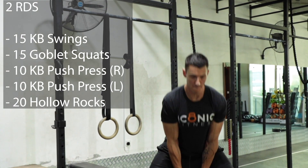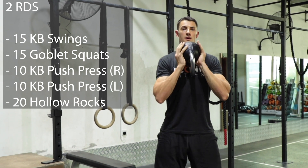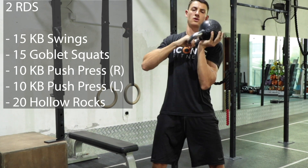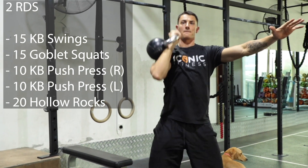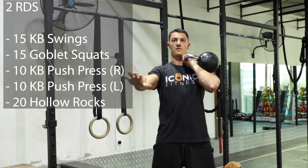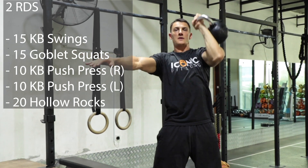As a warm-up, we're doing a quick kettlebell combo. We do a set of 15 kettlebell swings, 15 goblet squats, 10 kettlebell push presses on the right, 10 kettlebell push presses on the left, and a set of 20 hollow rocks. We're going to run through that twice.